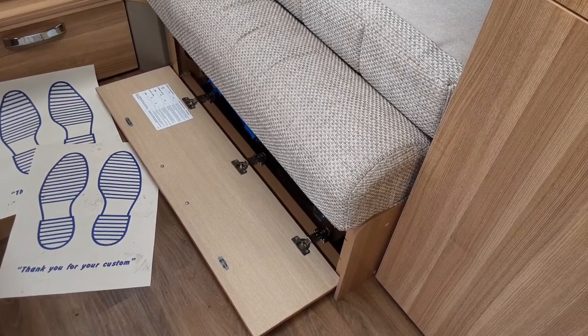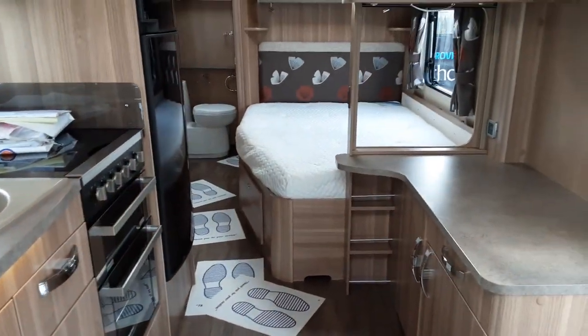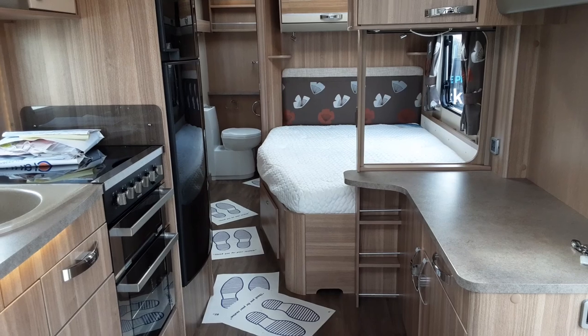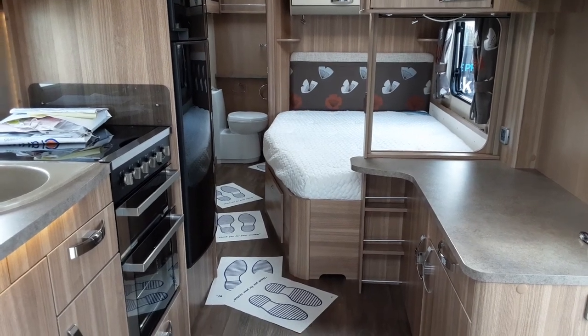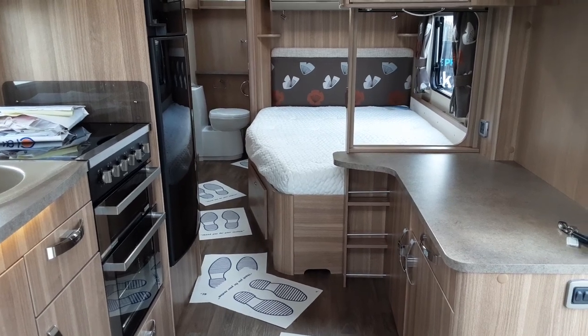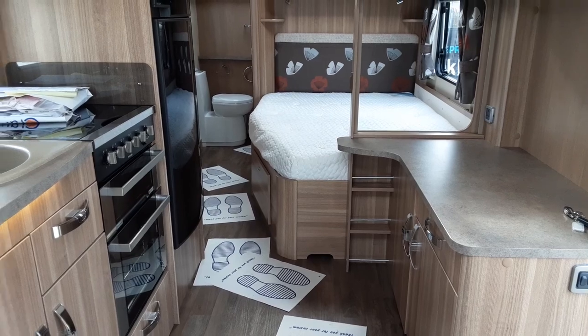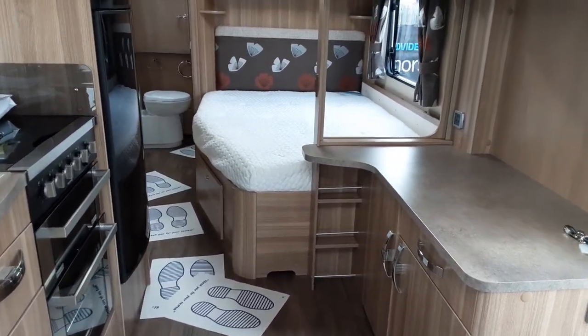The next part of the video is going to be a motor mover demonstration. If you have any further questions on the internal operation of the caravan please do give us a call here at the caravan company. Thank you very much for watching - carry on watching for the motor mover demo and we'll see you when you arrive on site. Thank you very much, bye bye.